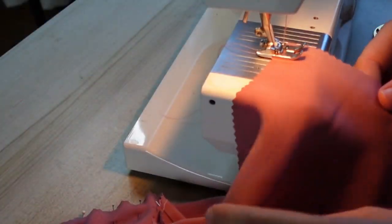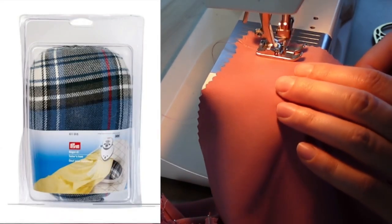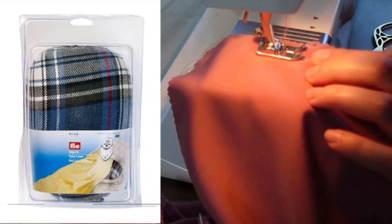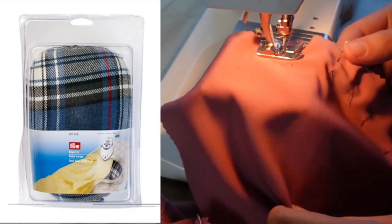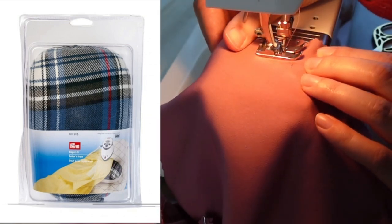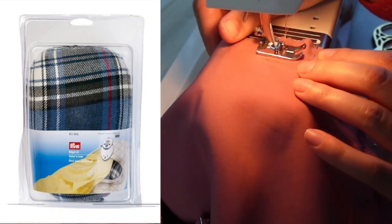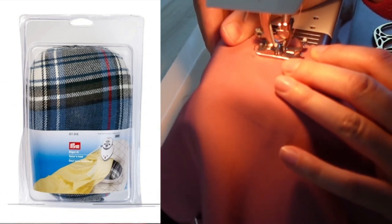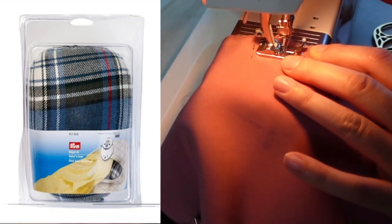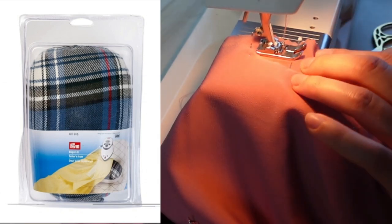After they are sewn together, we clip the seam and press them open. For princess seams it is a good idea to use something like a tailor's ham, because the seam is curved to fit the bust and it's often tricky to get that seam pressed open on a flat ironing board. A pressing ham is one of those odd things you accumulate while you sew that you're not sure you need until you have it — and then you can't live without it. We have some wonderful examples for sale on Minerva.